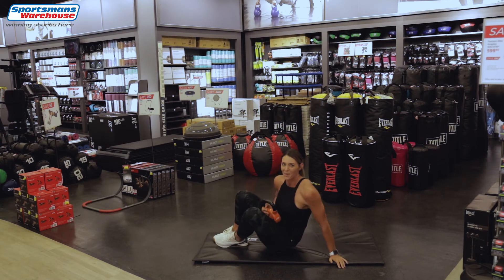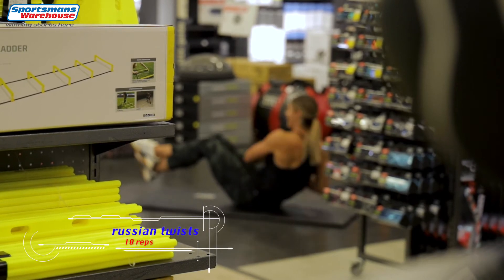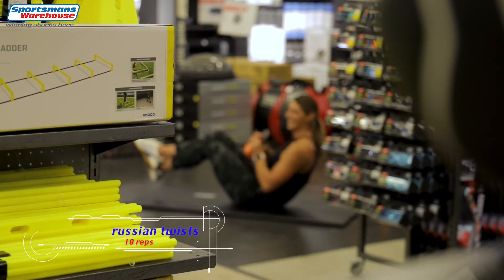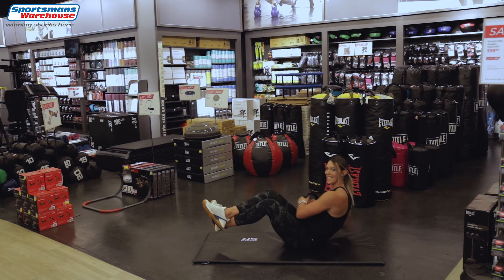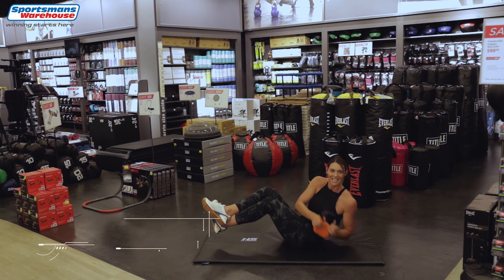Like they always say, summer bodies are made in the winter. Here we go: 1 and twist with your kettlebell, 3, 4 — well done — 5, keep going, 6, 7, 8, 9, last one and 10.